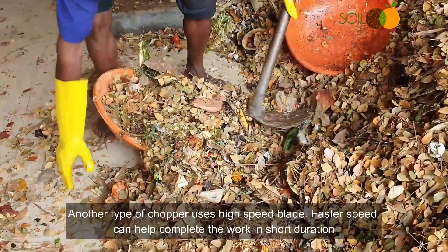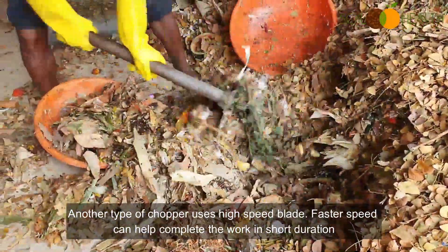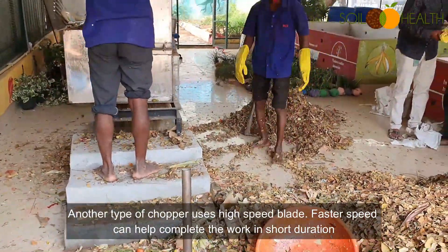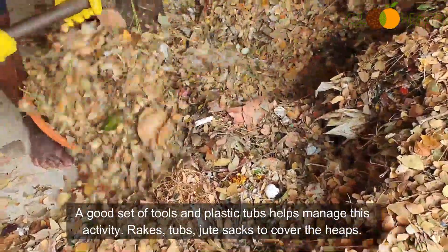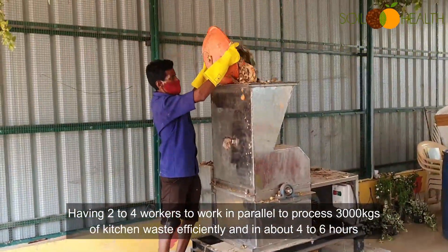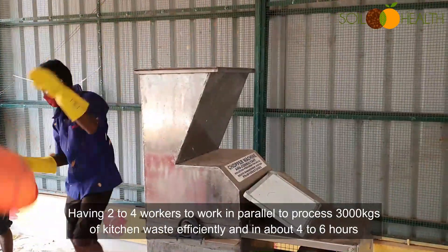Another type of chopper uses a high-speed blade. Faster speed can help complete the work in a short duration. A good set of tools and plastic tubs help manage this activity — rakes, tubs, and jute sacks to cover the heaps. Having 2 to 4 workers working in parallel can efficiently process 3,000 kilograms or 3 tons of kitchen waste in about 4 to 6 hours.